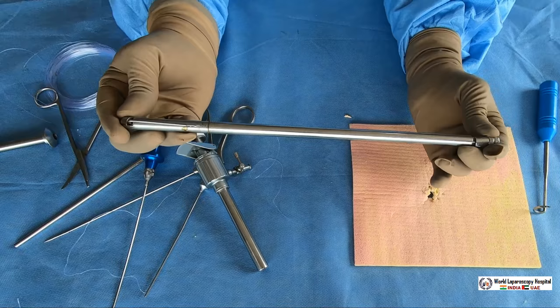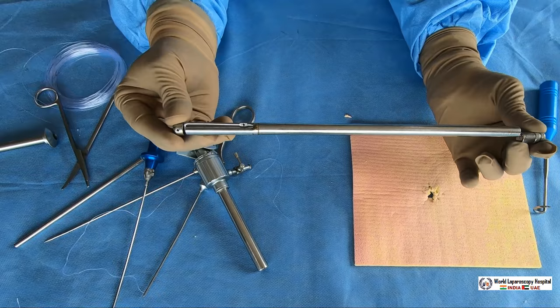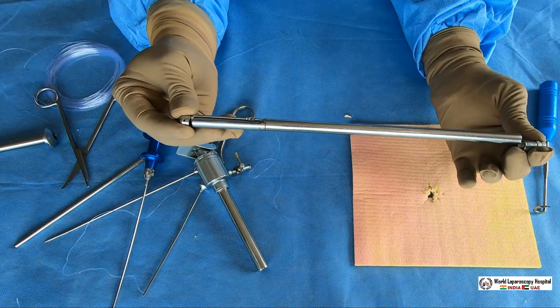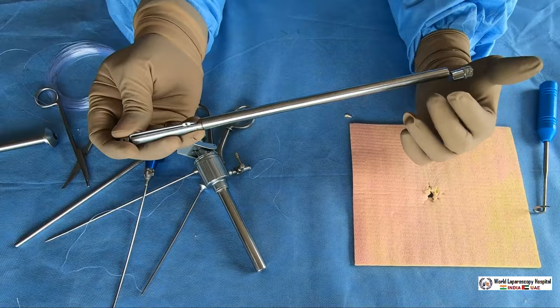There is a knob in the back. When rotating this knob, the needle comes out; when rotating the other way, the needle disappears. Rotating anti-clockwise: needle is on. Rotating clockwise: needle is off. This is a specially designed port closure needle for laparoscopic surgery.